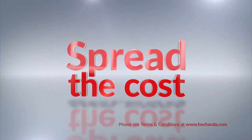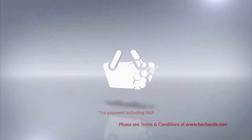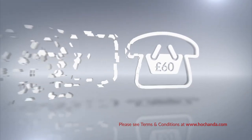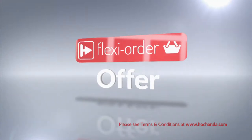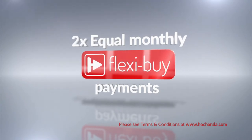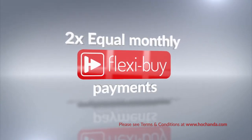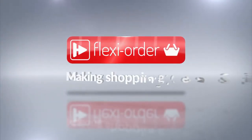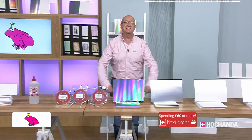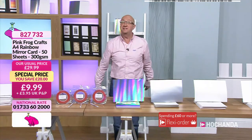You can spread the cost over multiple monthly payments. After your first payment is made, your entire order will be dispatched. When you add at least 60 pounds worth of any items to your shopping basket either online or on the phone, you'll qualify for a flexi order offer. This means you can spread the cost of your order over equal monthly flexi buy payments, offering extra flexibility when you shop with us.